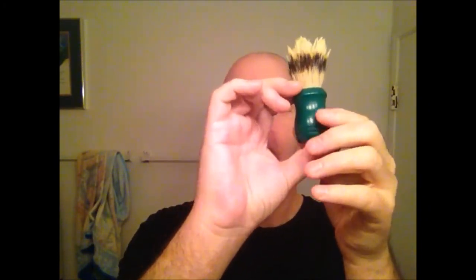The brush is one I really don't use often. As far as I know, it's an old Vanderhagen with a kind of green bulbous handle. The knot's not in the prettiest condition — it's a bit beat up — but this was my girlfriend's stepdad's or grandfather's. She can't quite remember which.